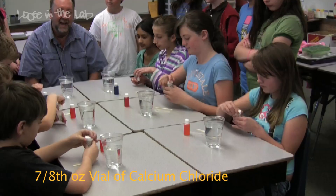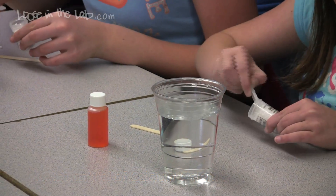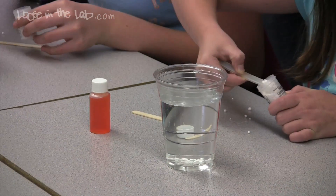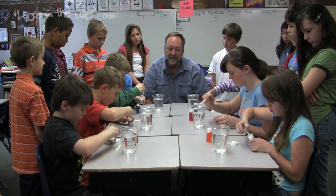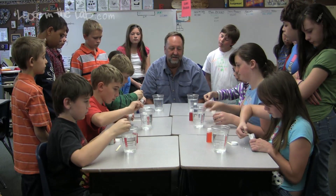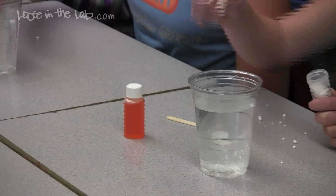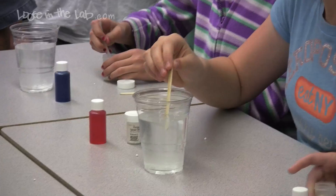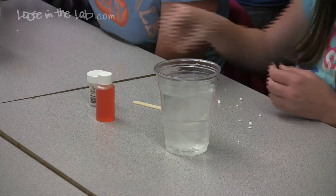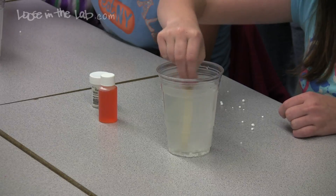Open up your calcium chloride and add four scoops to your cup of water. Calcium chloride is a salt — it's actually used in snow melter to help keep sidewalks clean. It splits into calcium and chloride ions, which are going to react with the alginate to form a polymer. Stir that up and get it to disappear. It's going to be a little cloudy as you're stirring, but it'll eventually settle out.